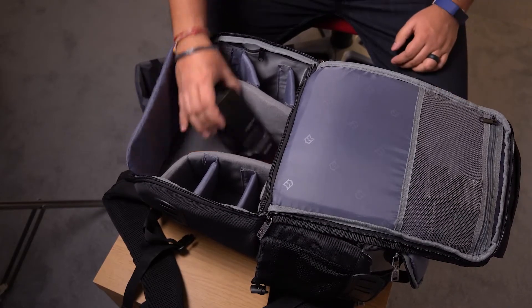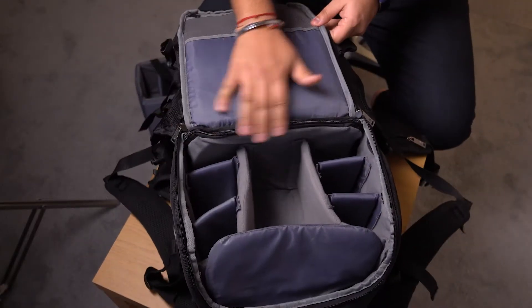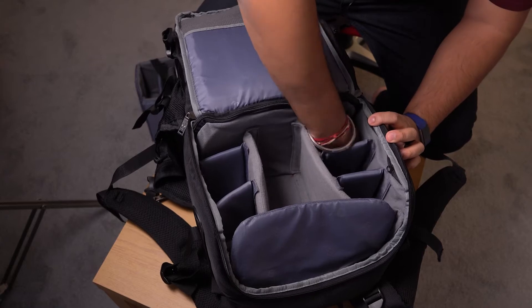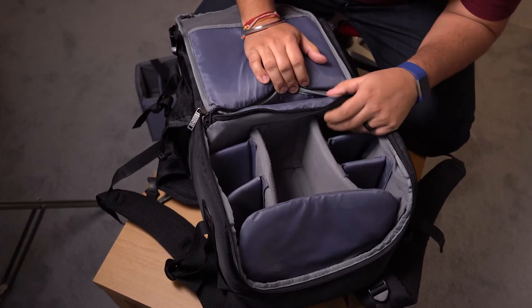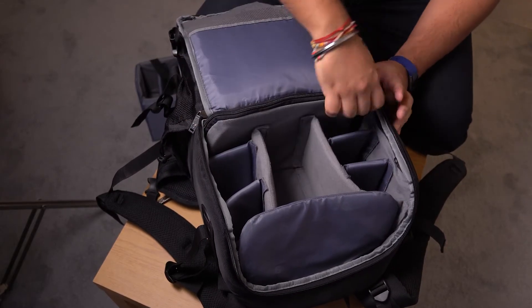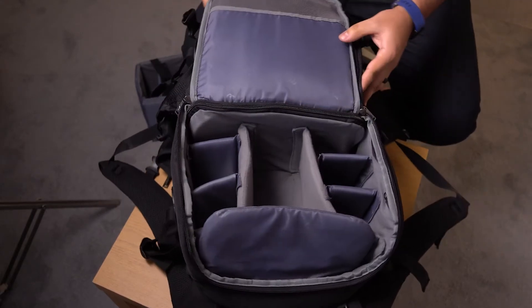It's pretty roomy. There's also a zipper right here — let me shift the bag around. You can actually unzip this fully and extend the bag all the way to the bottom, so it's not a divided compartment. You can have it fully open all the way down.